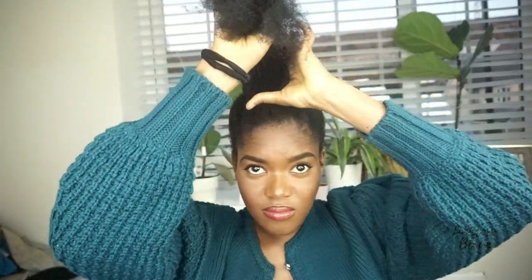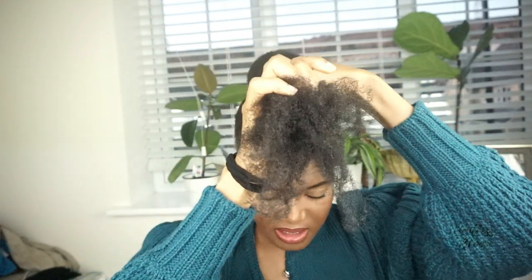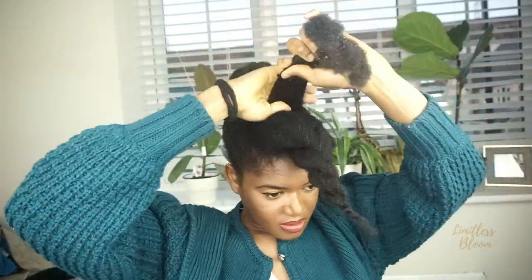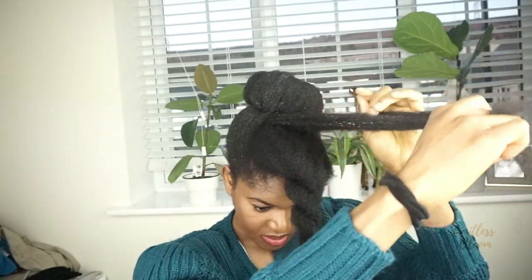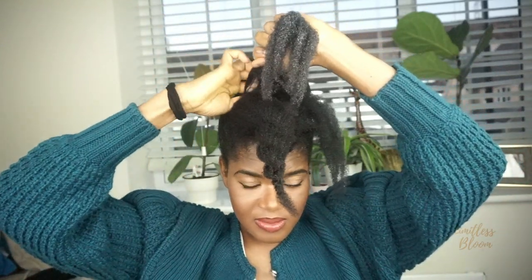Now on to the pompadour. I'm going to separate it into two — just a tiny little section right here at the back — and I'm going to twist this. I have all this white stuff in my hair because of product build-up since it's dirty hair, so everything's going to take a lot longer to absorb. I'm applying some Cantu Shea Butter Leave-In Conditioner and then following up with my hair growth oil. After moisturizing, take a little bit from one side and a little bit from the other, then stuff the middle with some hair just to give it some structure.